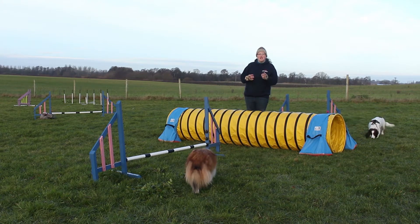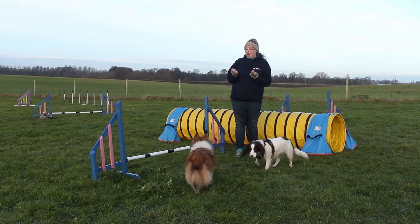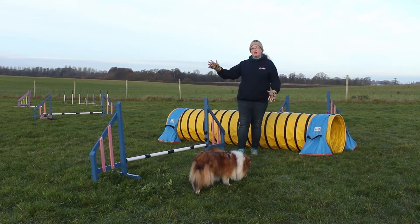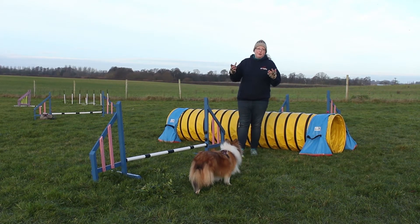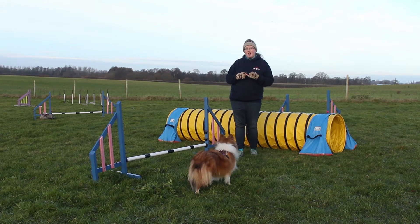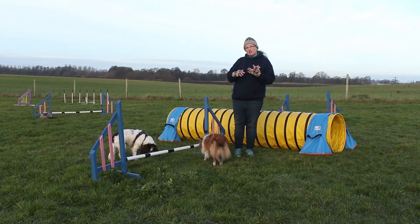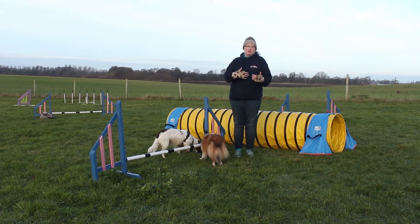When we're doing layering we need verbal cues, because our dogs can't rely on our body language. When we're a purely body language handler we have to go to the obstacle we want the dog to take. In layering, we need to be able to tell the dog that though my body is over here, you need to go take something else — for that we need good strong verbal cues. I'll use four verbal cues in this sequence: go, jump, tunnel, and out.